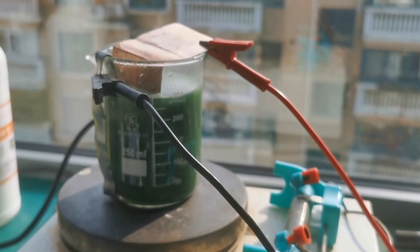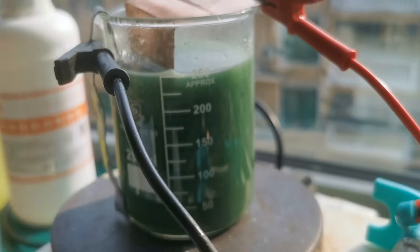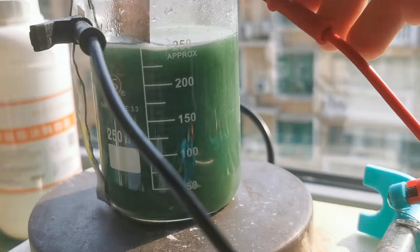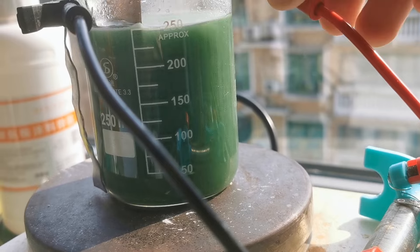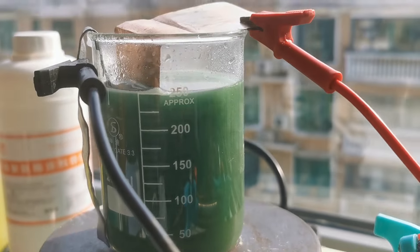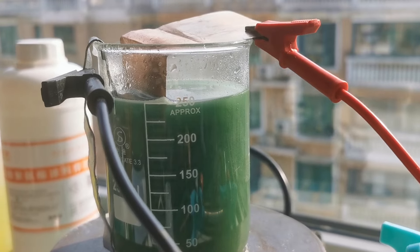As the electroplating proceeded, more and more hydrogen bubbles were produced on the copper cathode and there were no visible nickel depositions. I tried moving the two electrodes closer to each other, but that didn't work. I realized something was definitely wrong by this point.